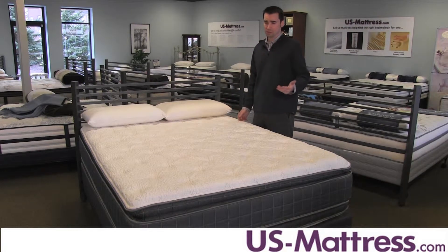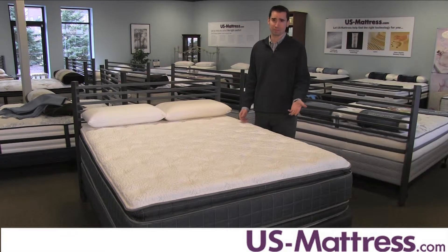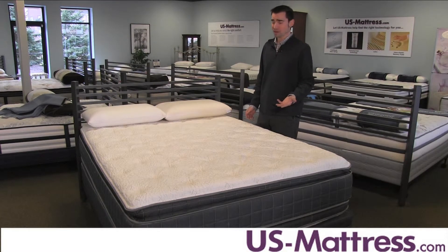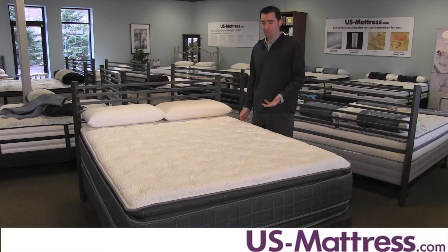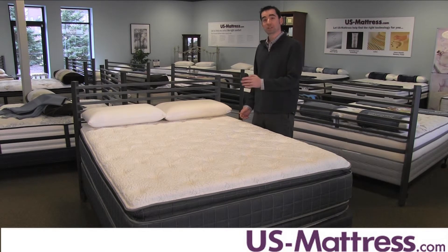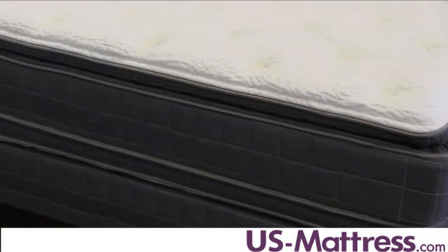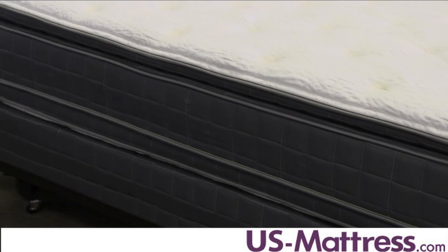Overall, this mattress is a tremendous value. It's 15 inches thick and it is on the affordable side, so you get a lot of bang for your buck. The mattress is designed to last the next five to ten years easily, and if you flip it and rotate it like you're supposed to, you could get even longer than that.